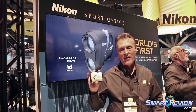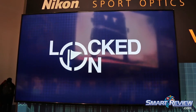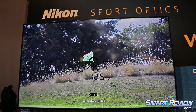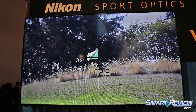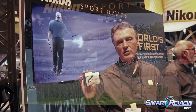The minute you push the button down on the top of it, the combination of motors and sensors inside the rangefinder essentially freezes the image. And what you put the crosshairs on, it will stay on. It doesn't matter whether your challenge in holding a rangefinder steady is due to age, adrenaline from a highly competitive round, wind, or whether it's just a really busy holiday morning on the golf course and the group behind you is pushing you hard.